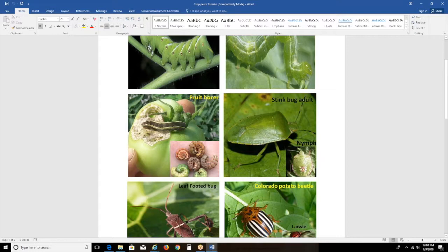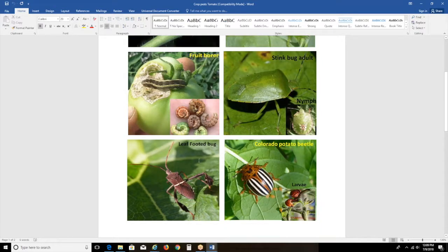Stink bug is another important pest — there are brown stink bugs and green stink bugs. You have to keep in mind that the nymph is what we usually see, and we don't always pay attention because it can look like a ladybird beetle. The maximum damage stink bugs do is at the fruiting stage — once they sting into the fruit, it's not fit for marketing or consumption. Next are the leaf-footed bugs, which you can identify by their distinctive leg structure.